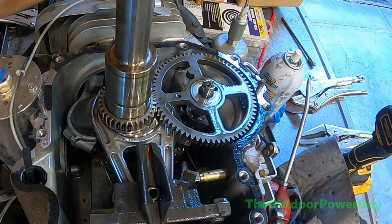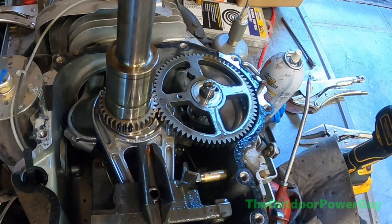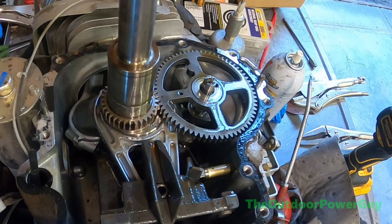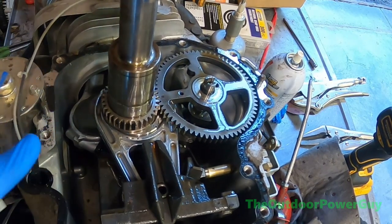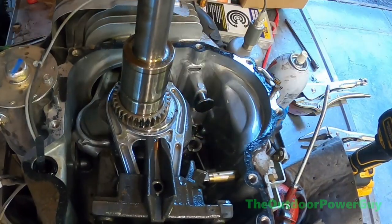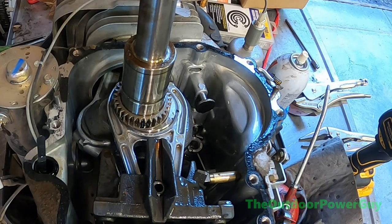Now quickly, while I'm pulling the camshaft out, a quick rundown of the internals of an engine: you have your crankshaft, your balancer, your governor arm, your crank gear, your camshaft, your lobes on the cam, your connecting rod, crank journal, piston, and cylinder — a lot of moving parts. The crank gear runs the cam which runs your valves. And there's the cam — it popped right out. Once you get it in that sweet spot it comes right out. I'm not going to show digging around with a magnet trying to fish out pieces of camshaft.